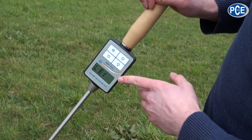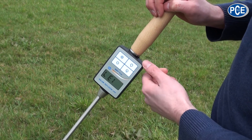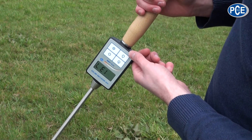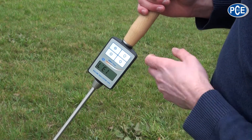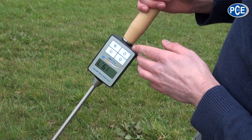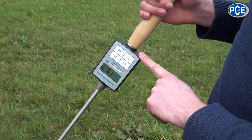We can now read the temperature in the hay bale. The actual temperature is at the moment around 13.70 degrees Celsius. When we want to measure the moisture in the hay bale, we only have to touch this button, and the moisture is shown. This hay bale has a residual moisture of about 19.4%.